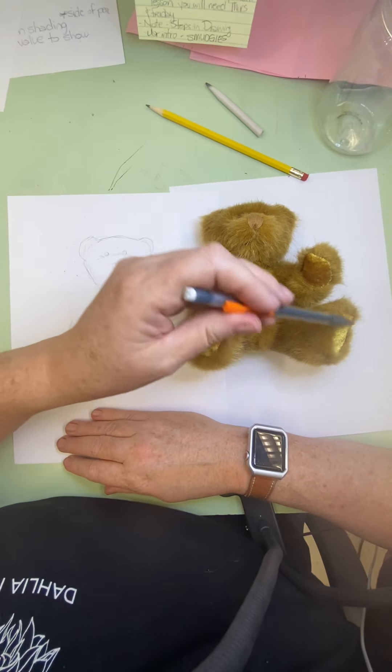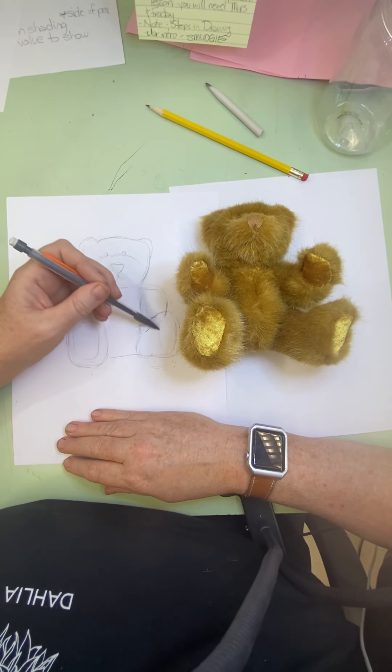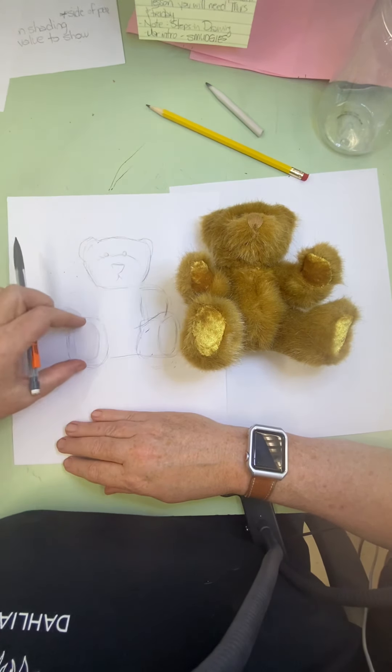Now when we look at this oval, because it's from more of a side view, we just see a little bit of fur here. And there's our fabric — the two pieces of fabric are the same height.